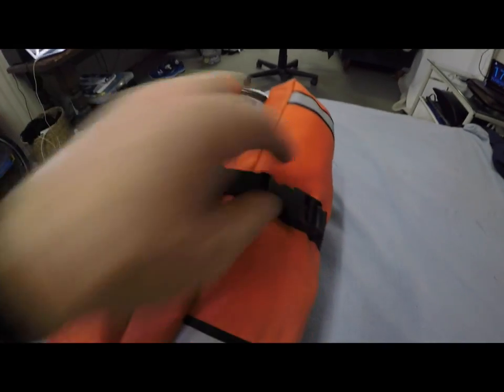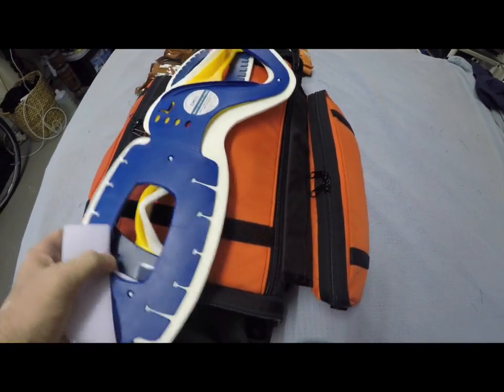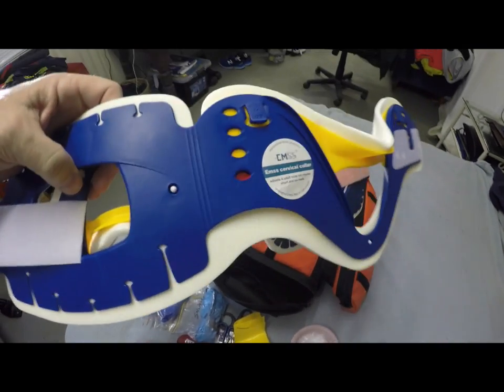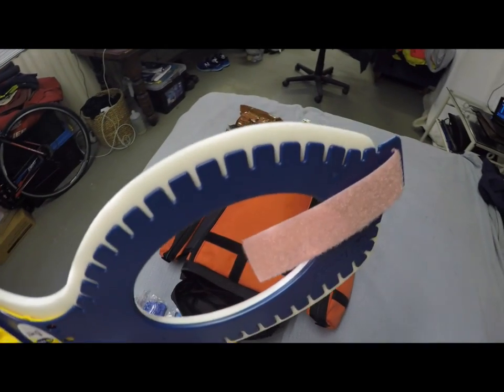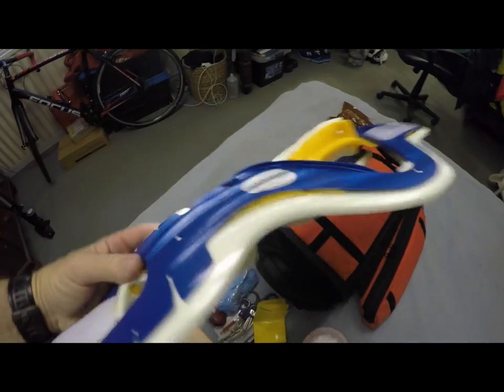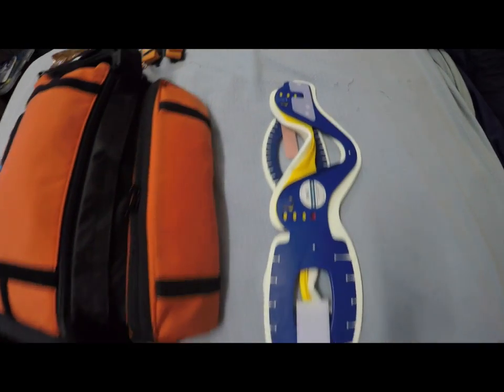Now we open it up. In the middle you have two collars: an adult collar and a pediatric collar, which is pink — that's how you know. Pink strip is for pediatric, white strip is for adult. You've got those two sitting in the middle, and if you didn't need those in trauma, you take them off and put them aside for now.